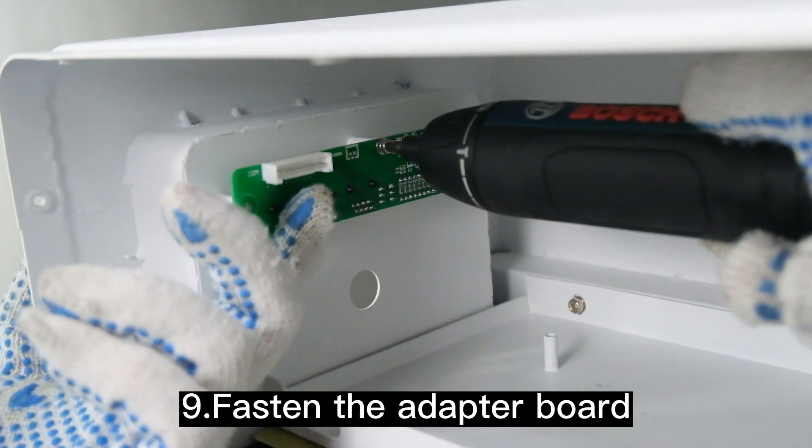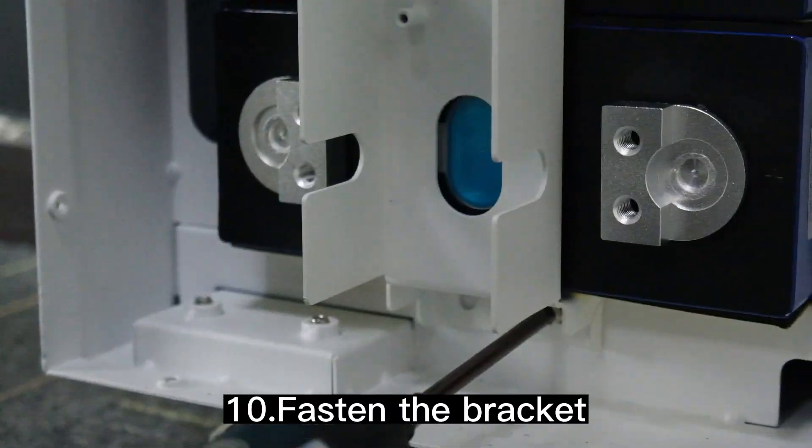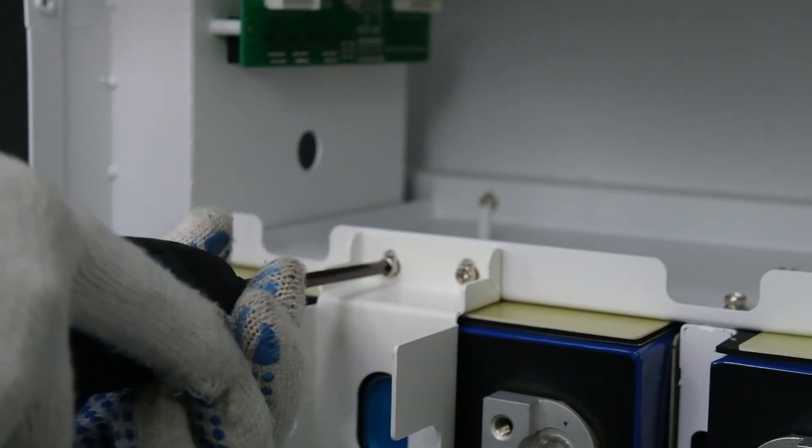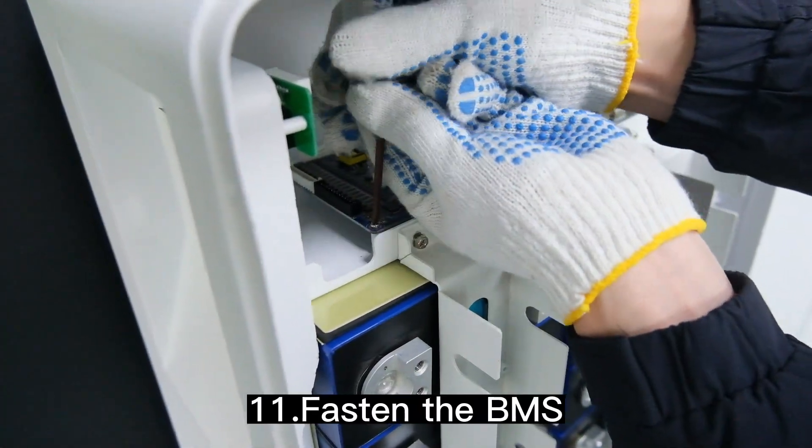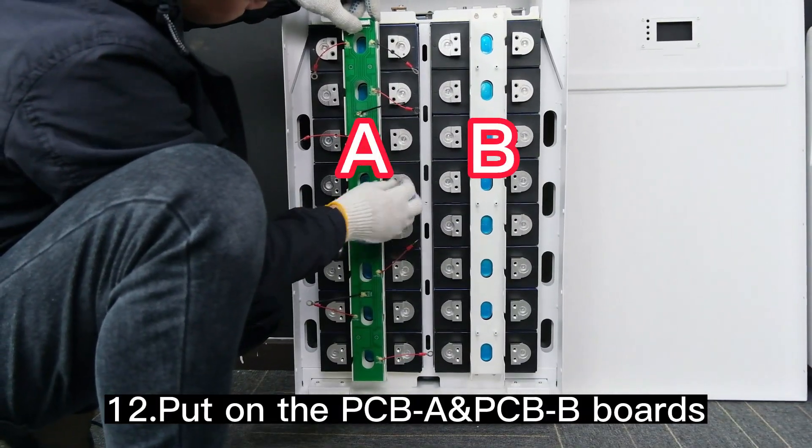Fasten the adapter board and fasten the bracket. Fasten the BMS and put on the PCB boards.